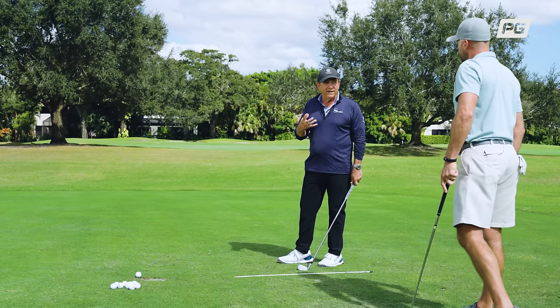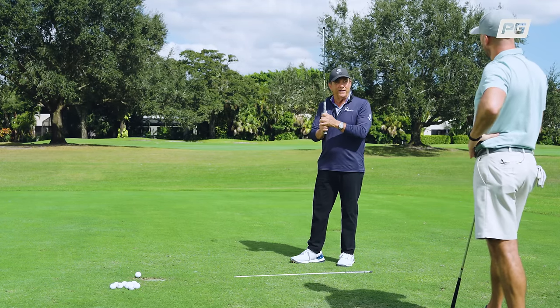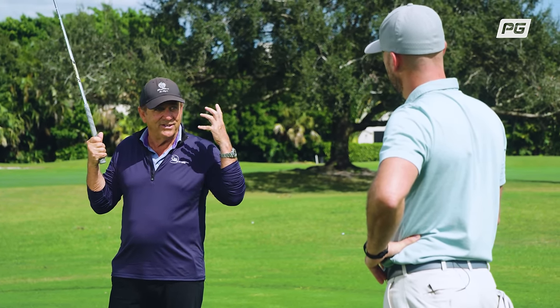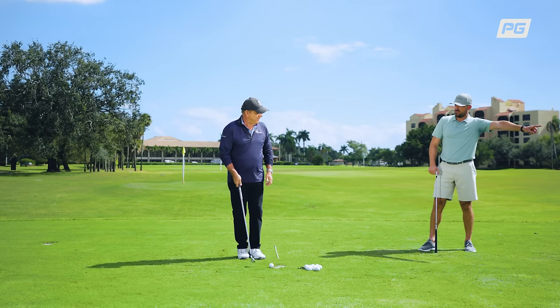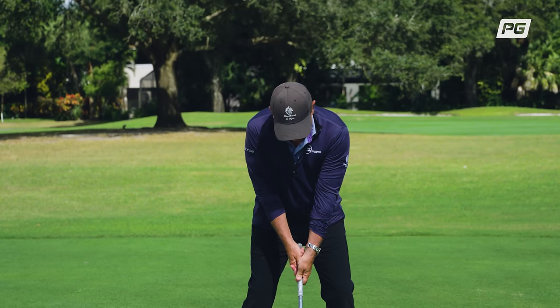It does four great things. And I'm a feel guy, I'm a feel player, I'm a feel teacher. So I like creating feels that help me to develop a swing that is sound and doesn't have a lot of thought to it. Don't we all want that? So Rick, hop up to the ball and show us this way, just to see what you're doing.